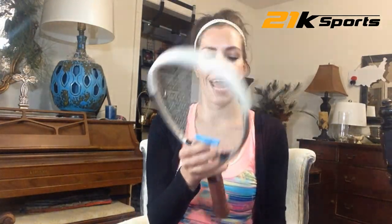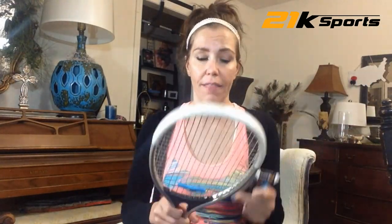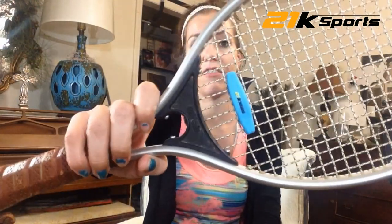I've gotten dampeners before for my racket and they've easily fallen off just at the heat of a game. I've tried these here by 21K Tennis Vibration Dampeners and they have a touch of professionalism. They fit perfectly at the throat of my racket, which makes it perfect for my practicing.